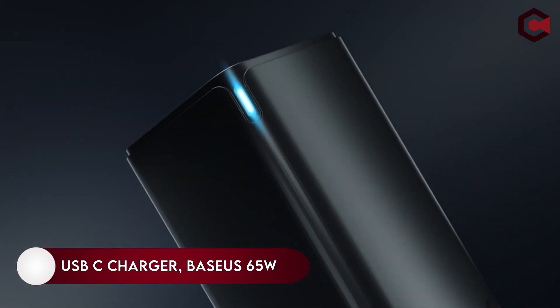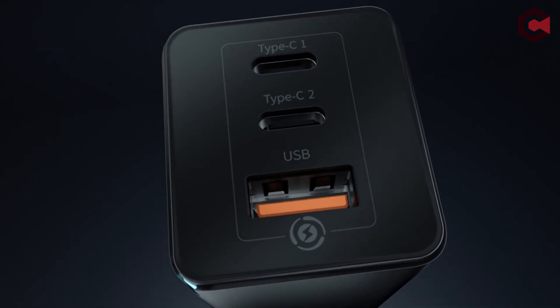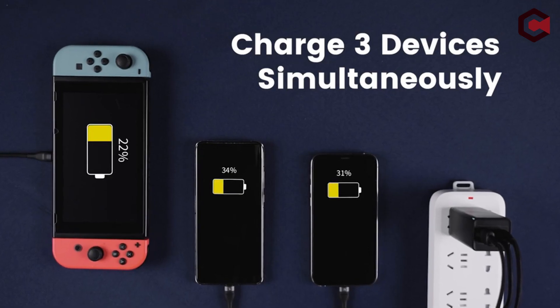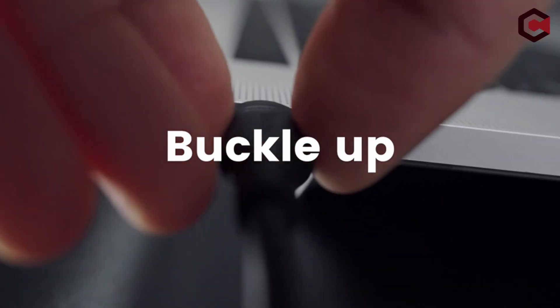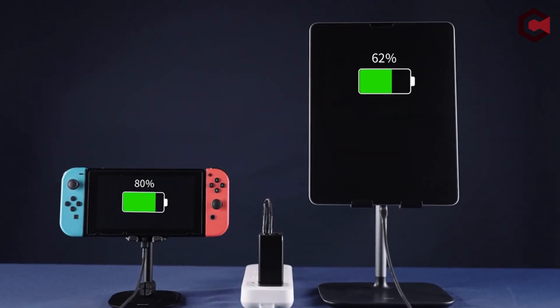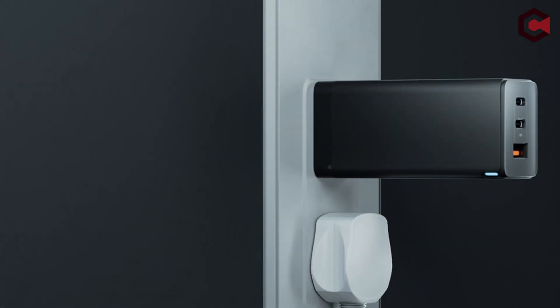On number 4: USB-C Charger, Baseus 60W. Samsung's new 65W adapter offers three ports — two USB-C and one USB-A — but this version from Baseus offers better power distribution when multiple ports are in use, as well as a folding design at a much more manageable price. In the box, you will also find a 100W cable.